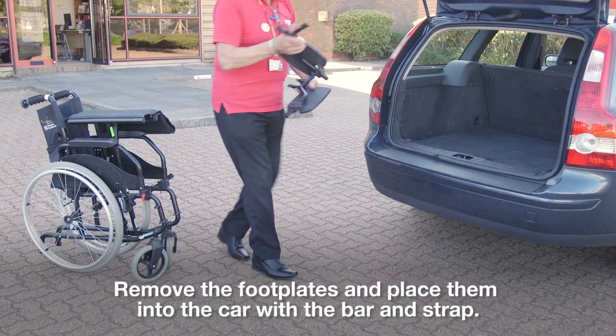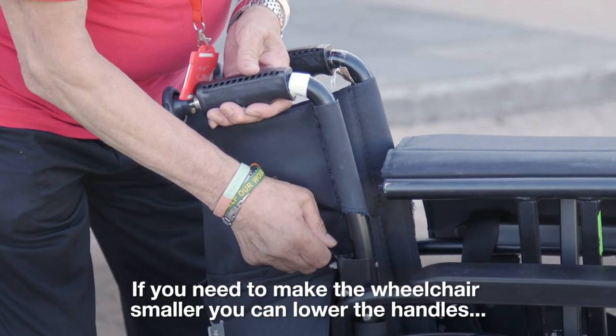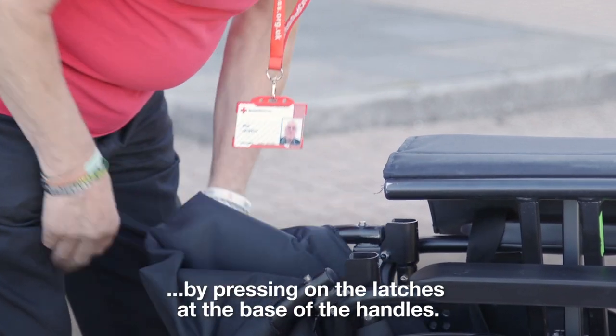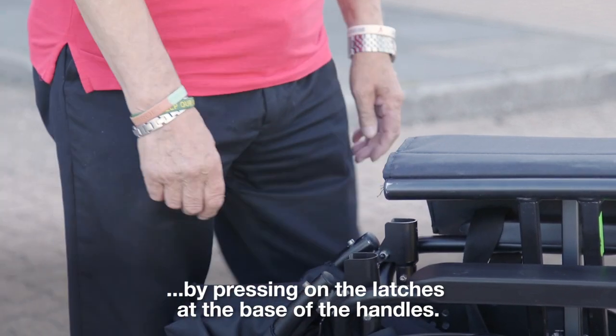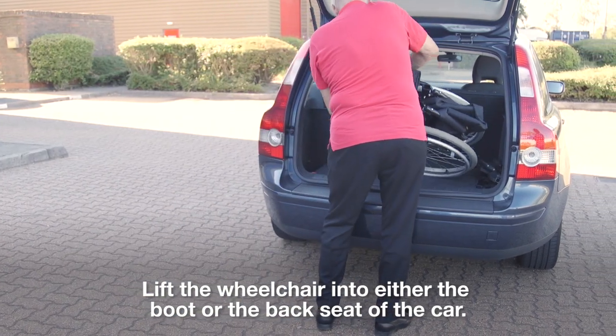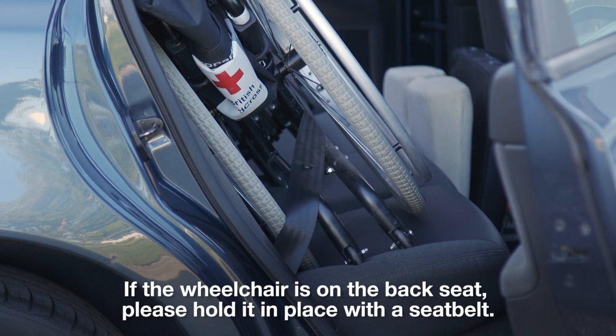Remove the footplates and place them into the car with the bar and strap. If you need to make the wheelchair smaller, you can lower the handles by pressing on the latches at the base of the handles. Lift the wheelchair into either the boot or the back seat of the car. If the wheelchair is on the back seat, please hold it in place with a seat belt.